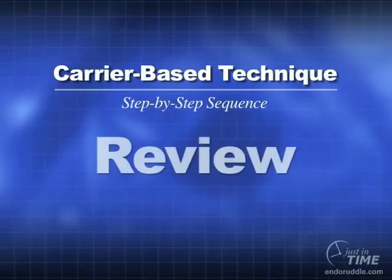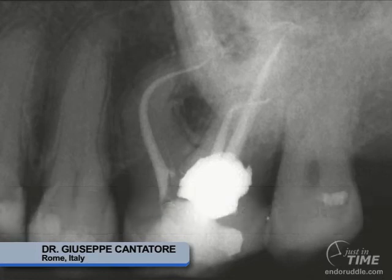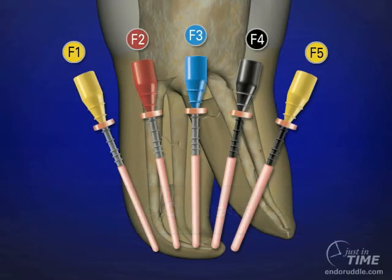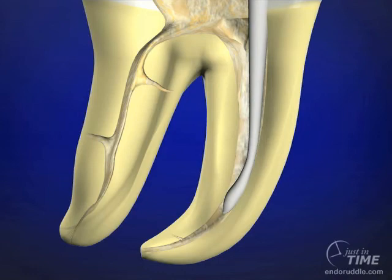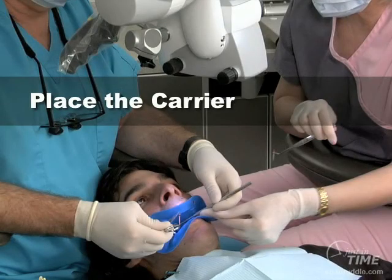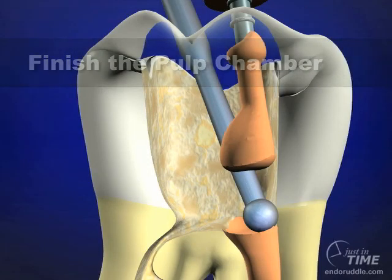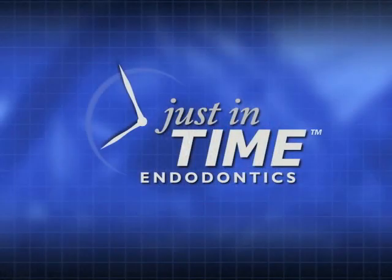Let's review the carrier-based technique. First, we need to understand that there are specific cases that could benefit from this method of obturation. Choose the correct carrier based on the final finishing file that was carried to length. The sealer can be introduced either on a paper point or wiped at the orifice level on an explorer tip. After the carrier has come out of the oven, immediately place it in a deliberate, methodical manner taking no more than two to three seconds. Upon completion of obturation, the non-useful handle portion can be removed with a preppy burr. Carrier-based obturators provide an opportunity to fill root canal systems in three dimensions, confident that warm gutta-percha was carried to length 100% of the time.